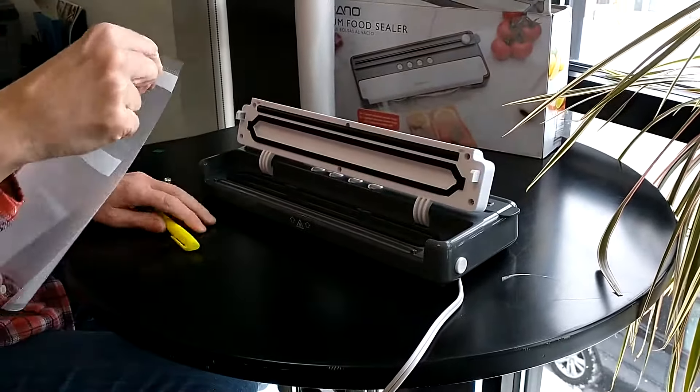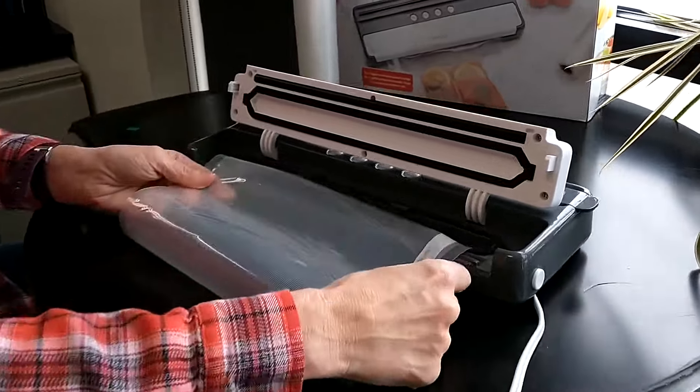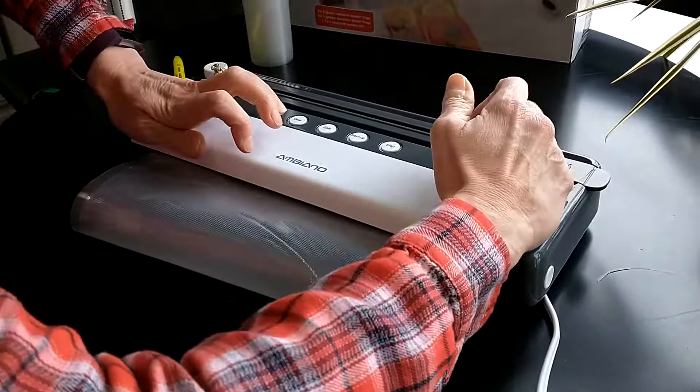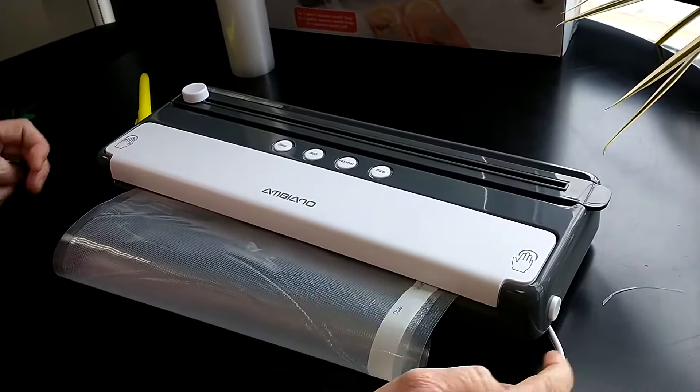From there, you will need to seal one end of the bag by inserting the plastic just a little bit beyond this brown orange-ish colored heating element. Push down on the pressier symbol on both sides until you hear and feel it click.